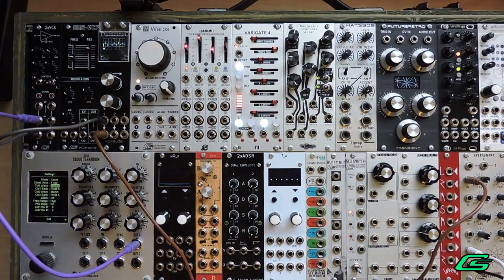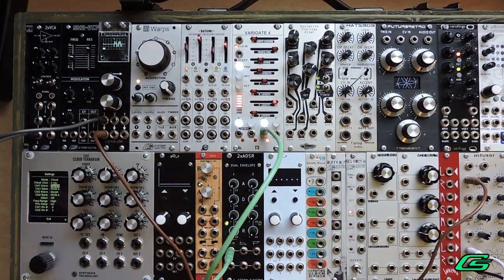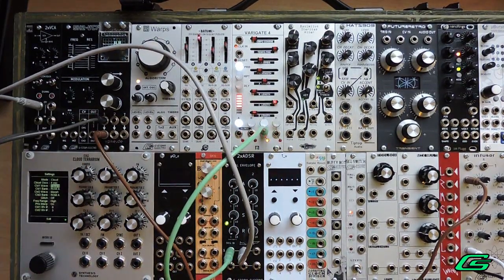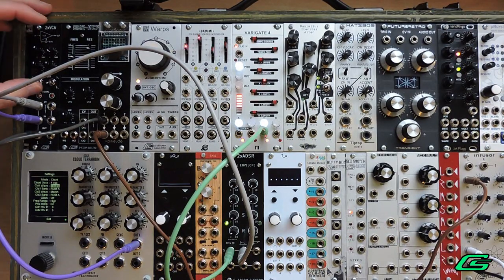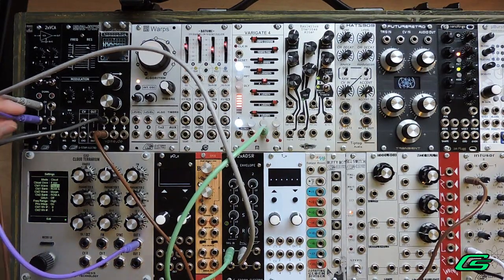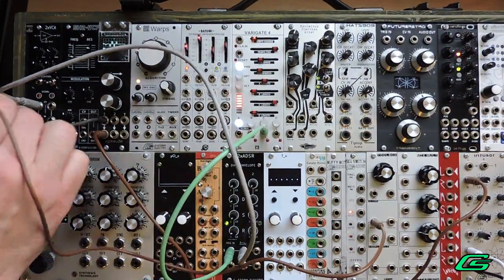The most common example of VCAs is an envelope amplifier. Lots of synths use a VCA to control loudness by an envelope. So here your input will be audio and your CV will be the envelope. For percussion sounds of all kinds, send noise to the input and make sure the response switch is set to exponential.